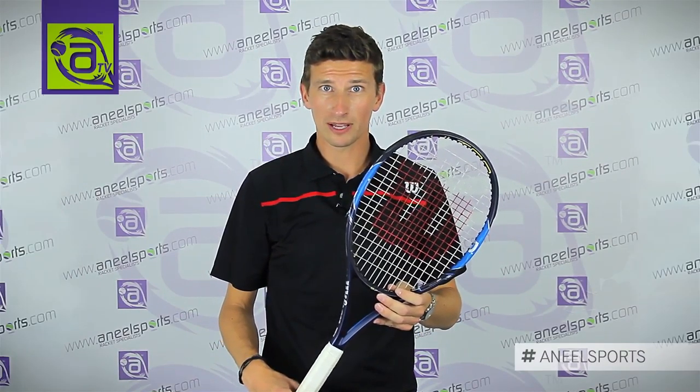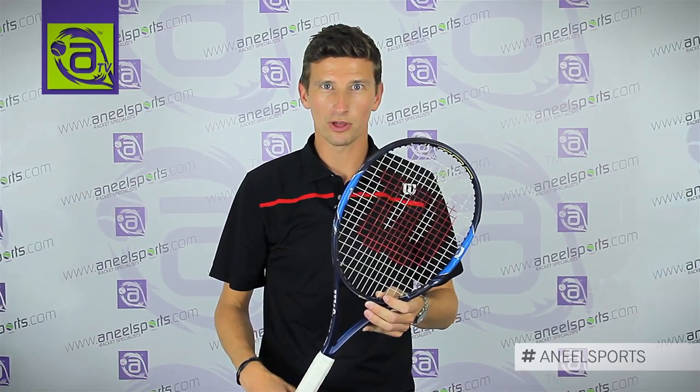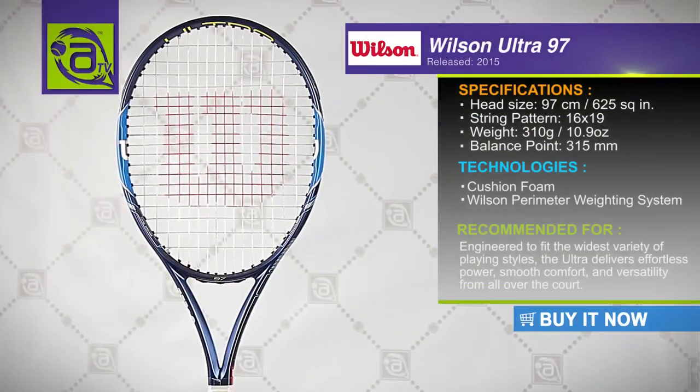So the Ultra 97 is perfect for those players who are looking for a heavier frame but still wanting to generate easy power with a smooth comfortable feel. The Ultra is also ideal for an all-court player who would be comfortable anywhere on the court with this racket, whether up at the net or at the back of the court.